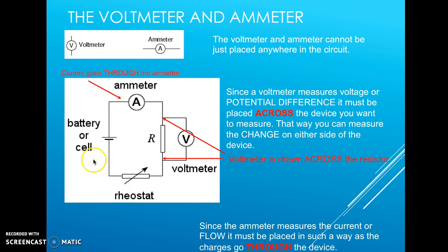The key points are that the current goes through the ammeter in this circuit, and that the voltmeter is drawn across the resistor. Since a voltmeter measures voltage or potential difference, it must be placed across the device you want to measure, so you can measure the change on either side. A resistor is defined as something that will reduce the voltage across two points in a circuit.